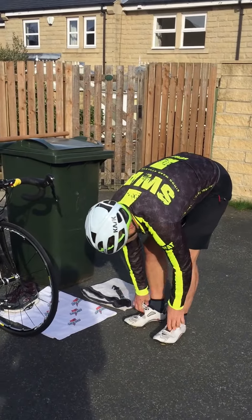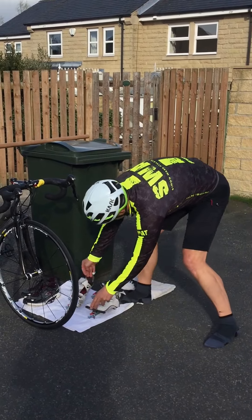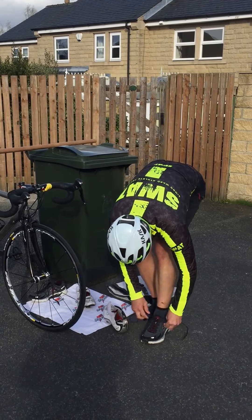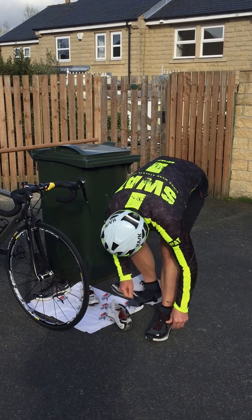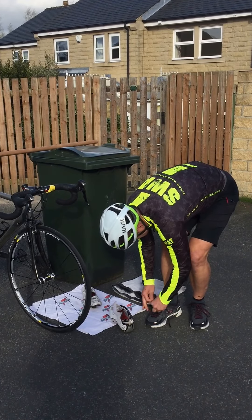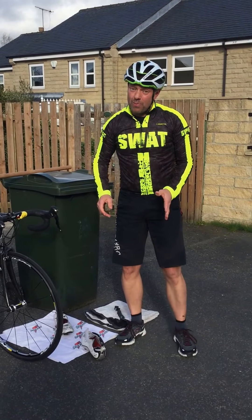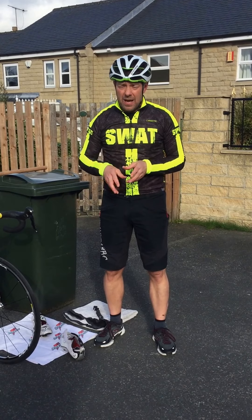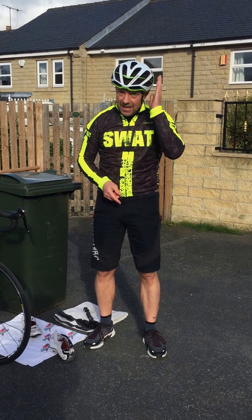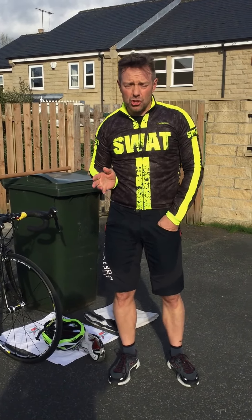Take your cycle shoes off next. Put your run shoes on — don't panic, no need to rush, just do it at a steady speed. Make sure they're laced up, and then the final thing — just so you look good in your photographs — is take the helmet off, leave it by your bike, and follow the pre-assigned route out of transition onto your run.